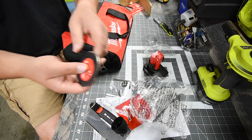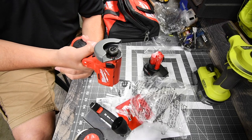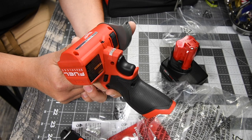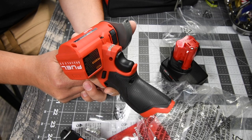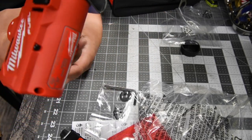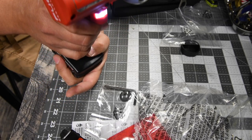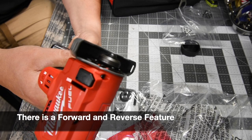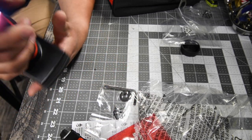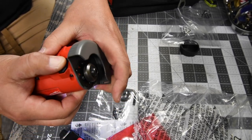Last but not least is the tool itself, and it's actually not that big. The model number is 2522-20. It runs at 20,000 RPMs and accepts a three-eighths or seven-sixteenths arbor. It has an LED light for the work area and a lock/unlock mechanism, and the motor is surprisingly quiet.